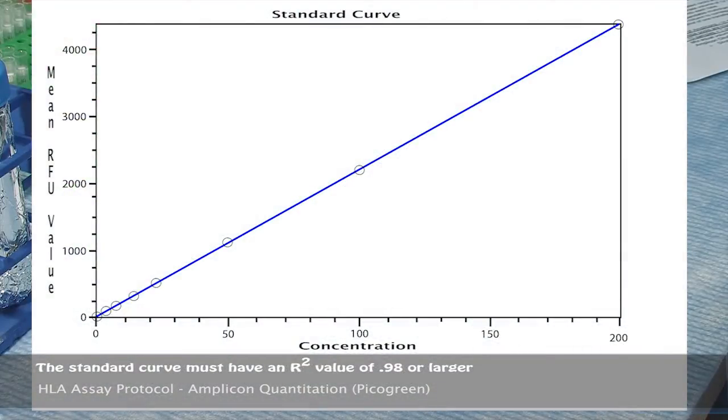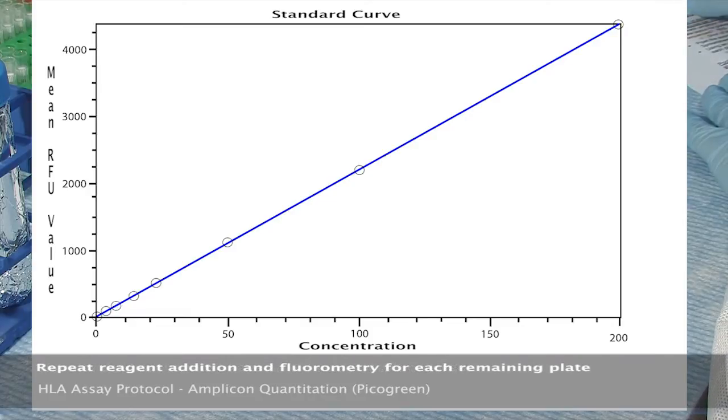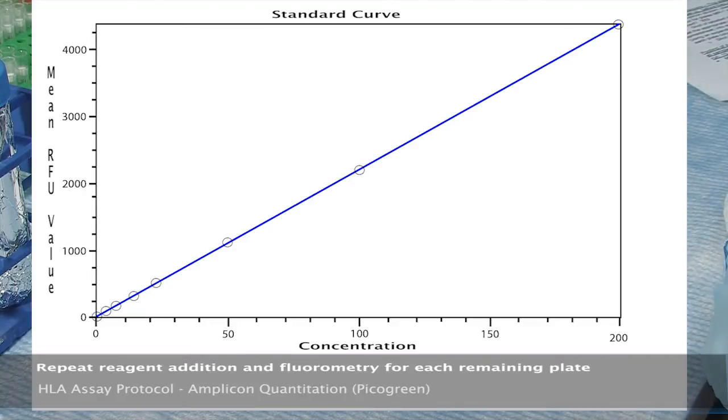The standard curve must have an R-squared value of 0.98 or larger. If not, repeat dilution of standards and samples and then repeat fluorometry. Complete the amplicon quantitation process by repeating the steps for reagent addition and fluorometry for each of the remaining plates.